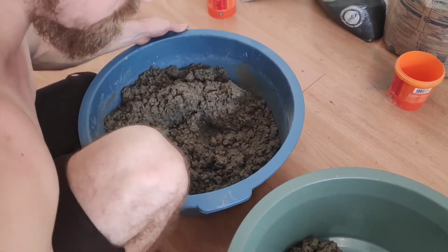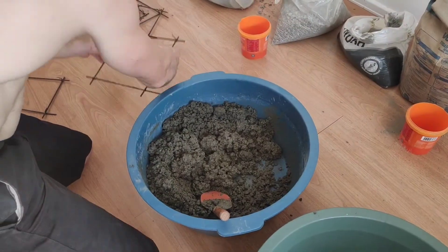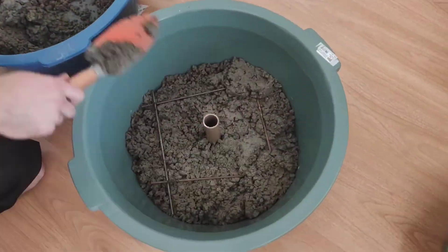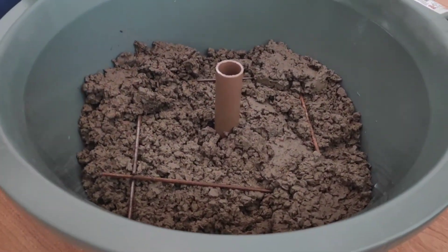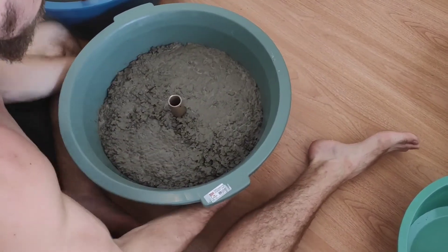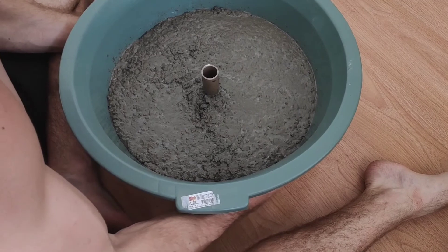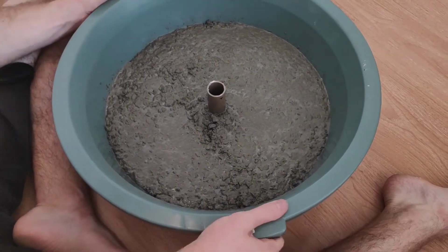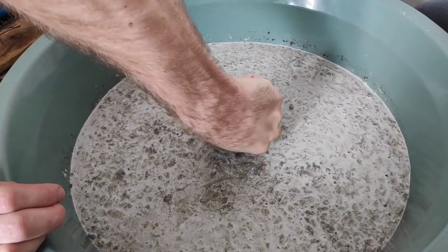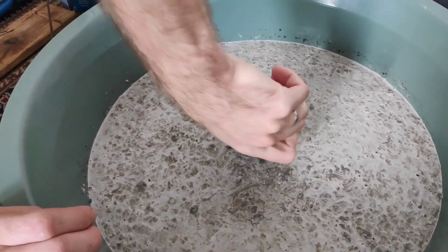The next step is to pour the concrete into the mold, getting it even before you put in the metal reinforcement. Try to get the reinforcement into the middle of the weight as much as possible, then fill with the remainder of the concrete. After that, work the concrete to get rid of air — the water in the mixture will rise to the top. Then let the concrete mixture sit for about 12 to 24 hours until it settles, and then extract the PVC pipe.